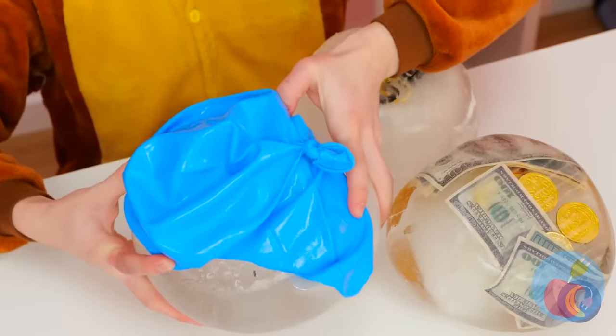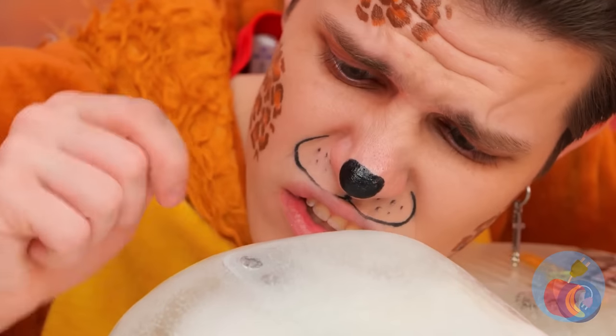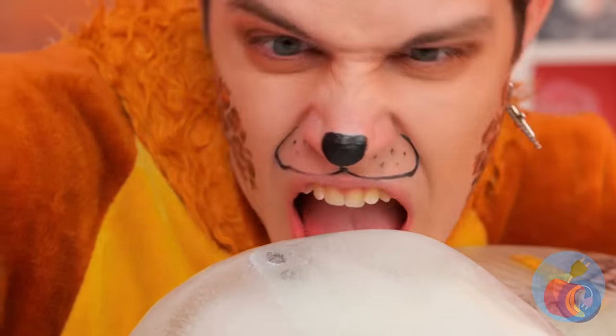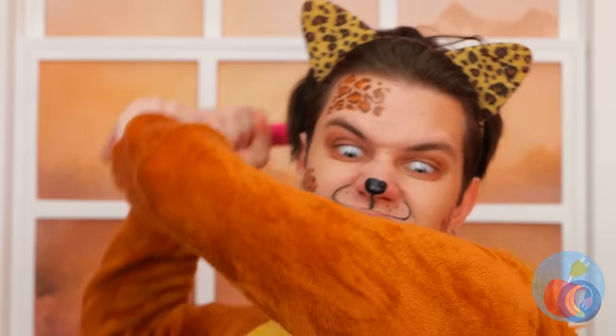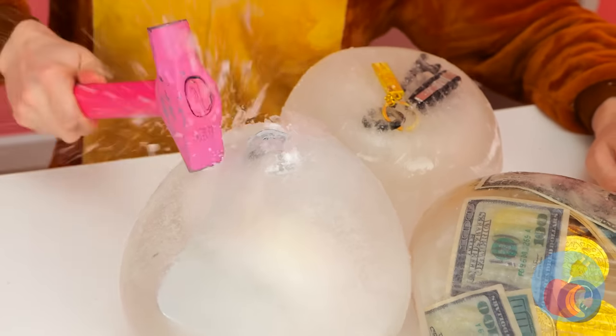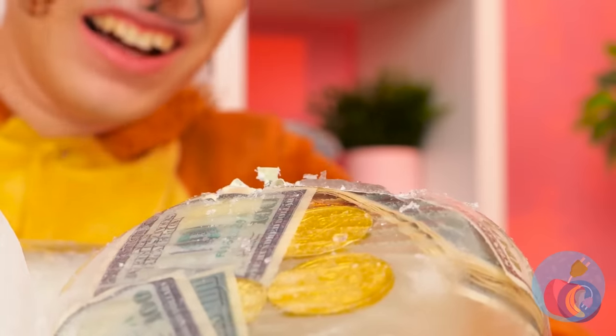Careful, you might chip a tooth. Now where's that blow dryer? Even better — a hammer! It's time for a little smashing. Make that a lot of smashing. Careful, you don't want to break your stuff.